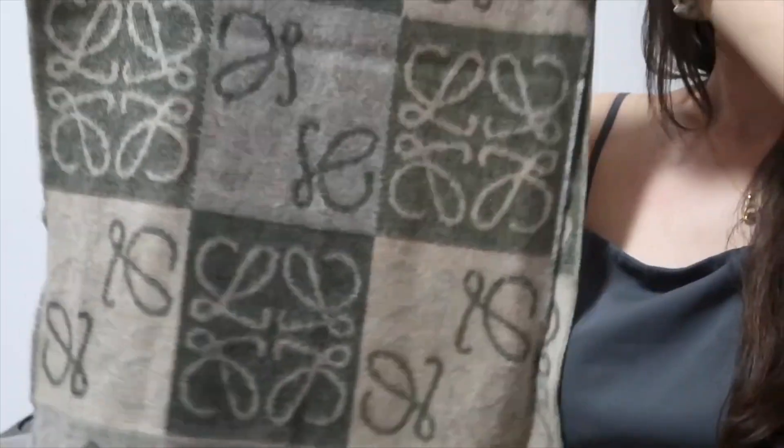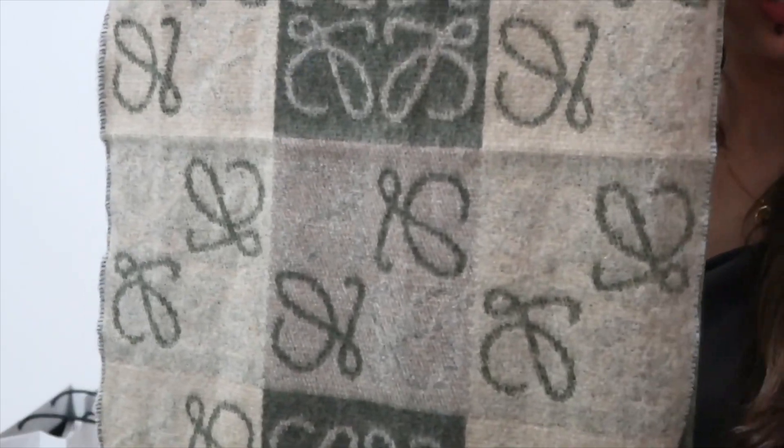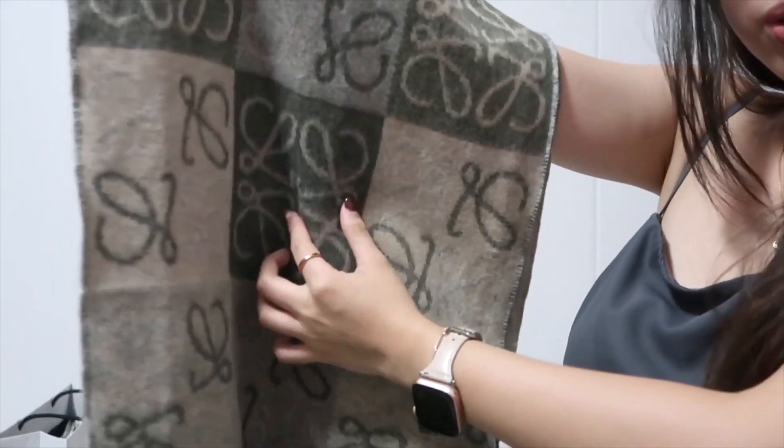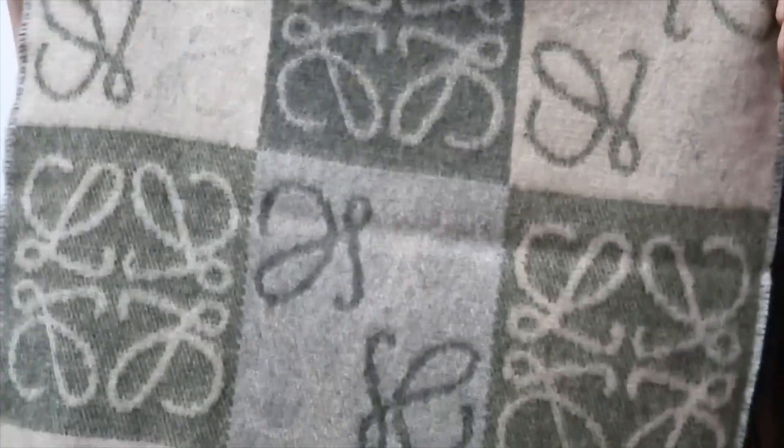Let's end this video with some close-up shots of the scarf. Okay, that's about it. If you liked my video, remember to like and subscribe. I hope to see you soon — bye!